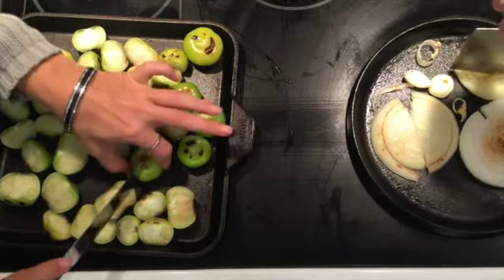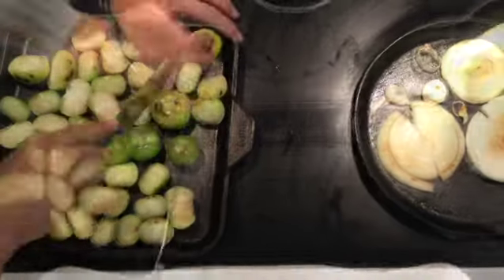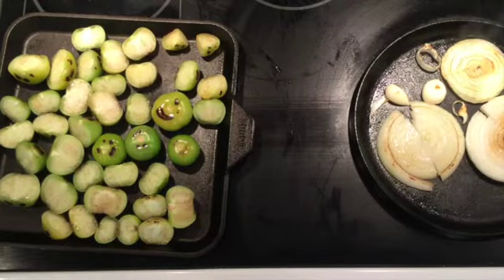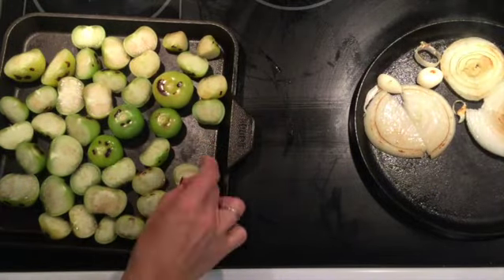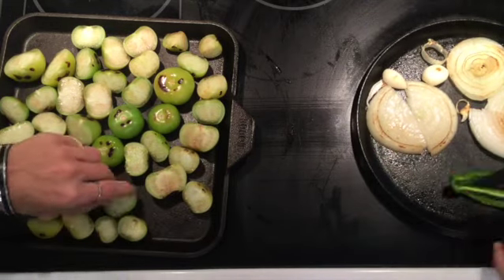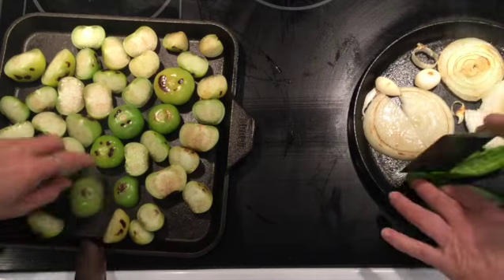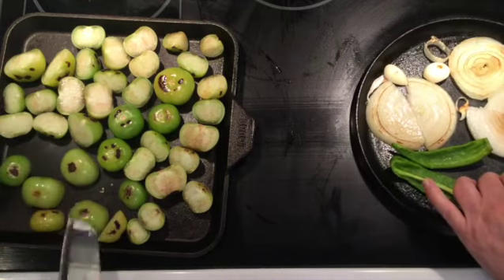I hope everyone out there can see what's happening. Can I get some peppers going? I just couldn't deal with too much at once by myself. Once my tomatillos got dark spots on the bottom, I'm flipping them face down. It's kind of a long meal to make, but it's so delicious — it's so much better homemade.